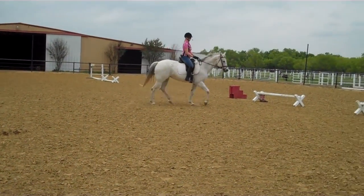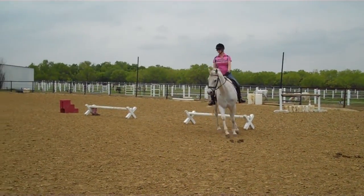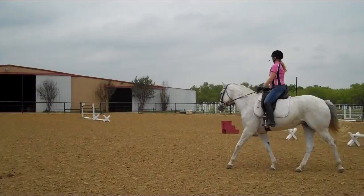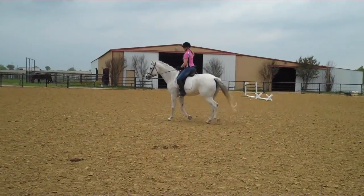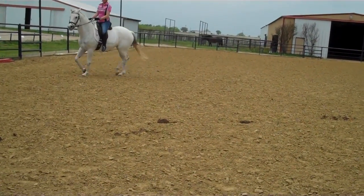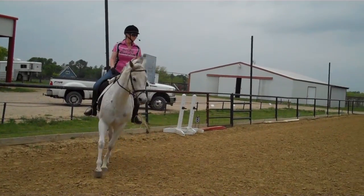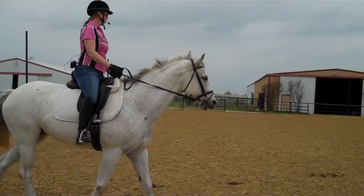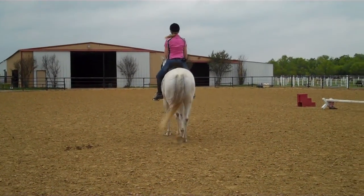Touch the track. Get back to center line. Look up, find letter A in your vision. Now circle left 10 meters. Touch the track, all the way to the track. Left leg, push her over there. Back on center line. And you're going to leg yield right toward the jump standard, center line and to your right to the jump standard.